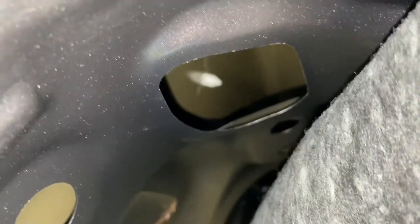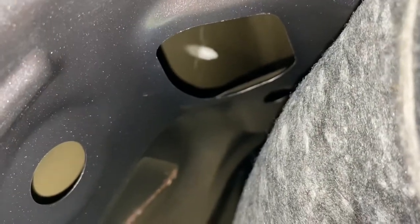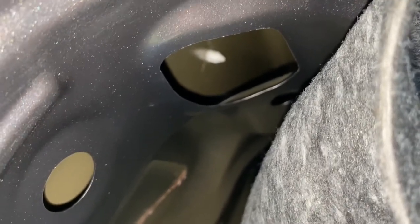Once you get the carpet pulled back, you're going to see four clips like this that you're going to need to push in. Once you get those clips pushed in and pull away, you can remove the wing from the trunk lid.